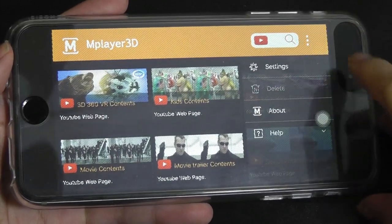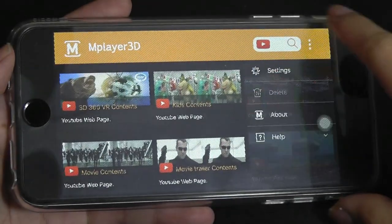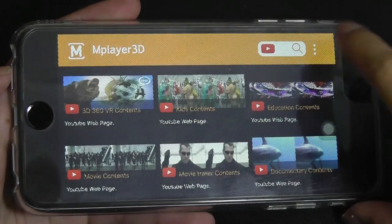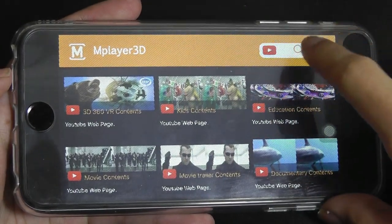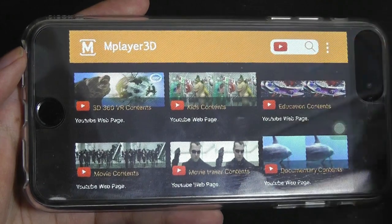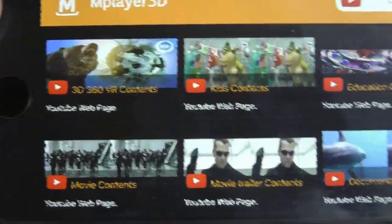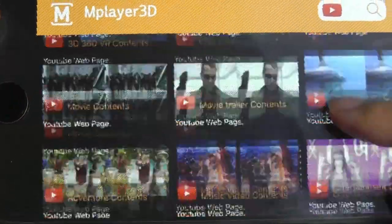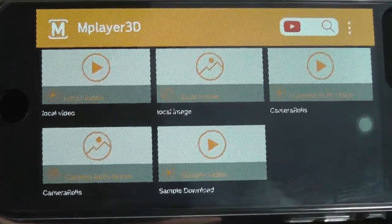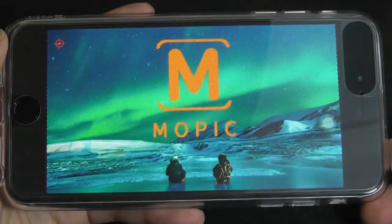The app is simple to use. You can tap additional settings to recalibrate 3D controls, adjust notifications, and choose resolution for content viewing. There's an About section with app version info, and on the top you can access Mopic's YouTube channel or search for YouTube videos. There are also sample YouTube videos directly in the app as shortcuts to content categories — including 3D 360 VR content, kids, educational, and movies. Scrolling down, local content stored on your phone's memory is accessible, including sample files you can download. Here's a sample video file from Mopic that will begin shortly.